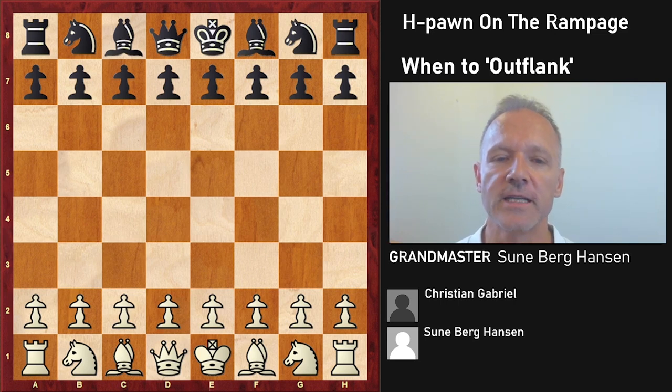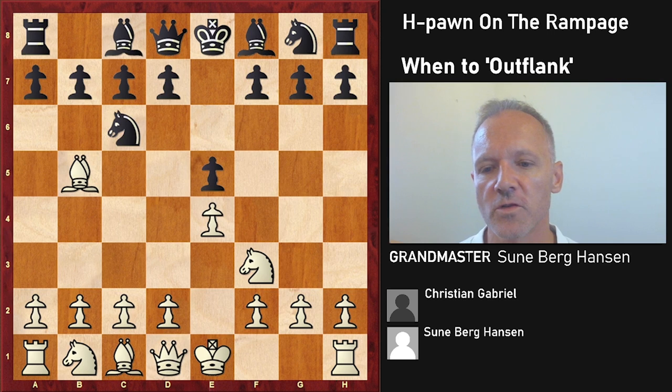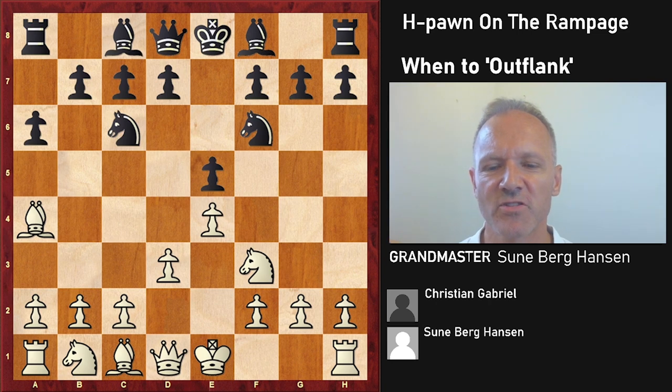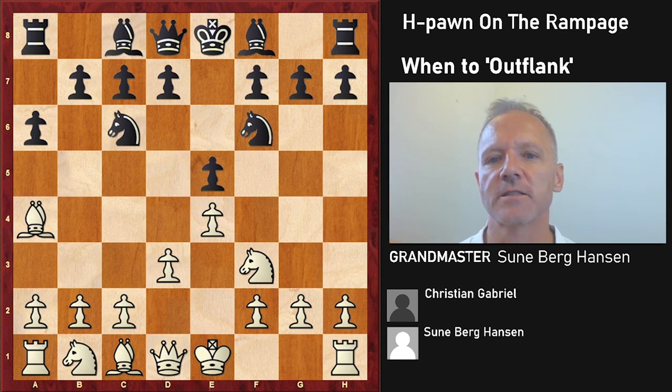It's from the Bundesliga in 2005. I'm White against Grandmaster Christian Gabriel, who is a strong Grandmaster. I start with E4 and we have Ruy Lopez, the Spanish opening, and he has been playing this his whole life. I play D3, trying to get out of theory. At the time I was copying Akopian, who had very good results with White in this variation.